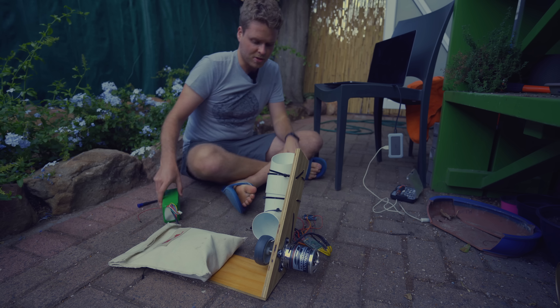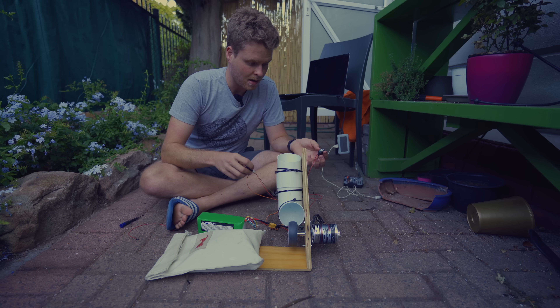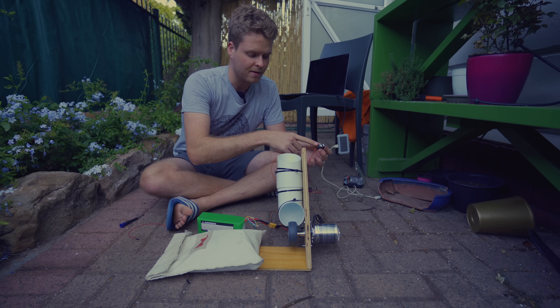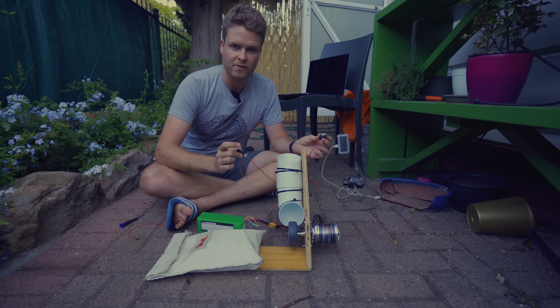I think everything should be working now, so we've just got to connect it all back up. Now when the ball activates the switch, the motor should turn on, and then the servo will drop the ball. And then once it's shot out, it'll all turn off.